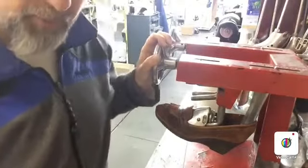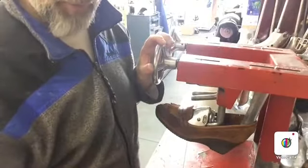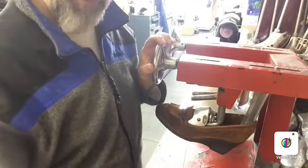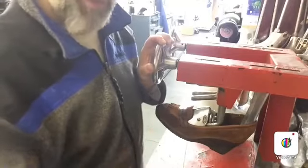So it's as simple as this to stretch a pair of shoes. If you've got one that is tight, bring it to your local shoe repair and let them stretch it for you. That's all there is to stretching — it's very easy, very simple, and very doable. So support your local shoe repair shops. Take care.